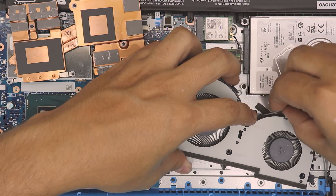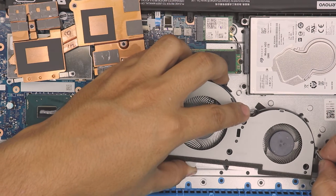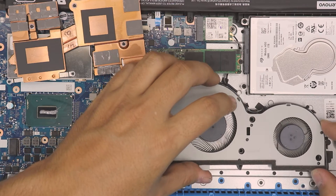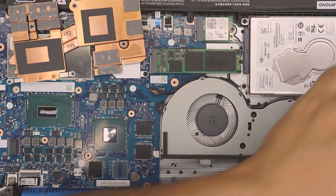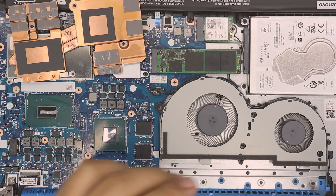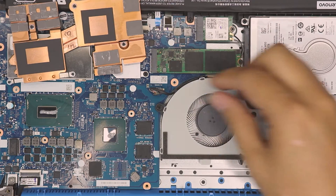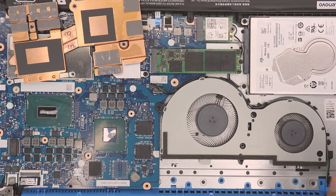Put the fan back in and run the cables first — it's much faster to route the cable now than after. You have to go zigzagging right there. Then place the fan aligner right on top and put the four screws back in.